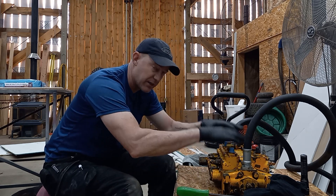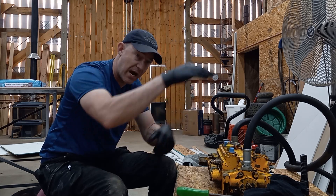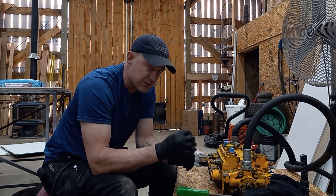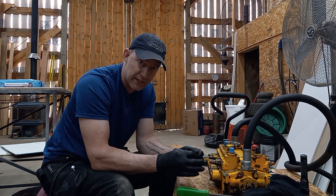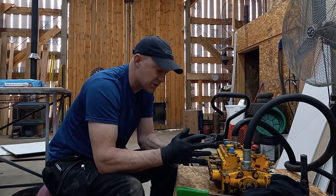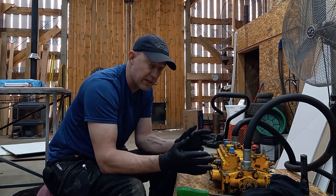This right here is the valve body to the hoe attachment on the back — the big arm that digs holes. It's got five or six small leaks that just drip constantly, like every few seconds, whether it's running or not. I'm going to videotape this in case anybody else wants to learn how to rebuild a valve body on a backhoe or any hydraulic piece of equipment.